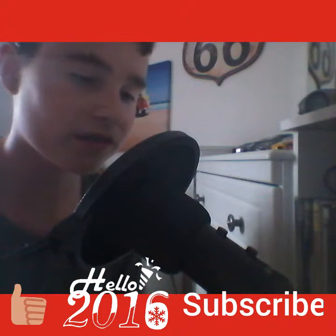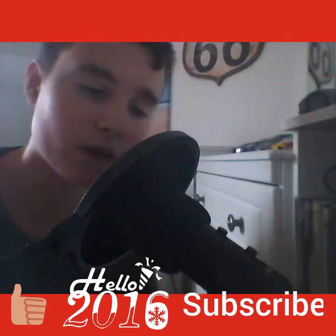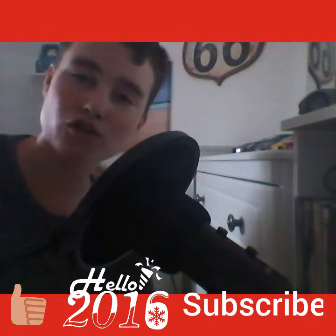Hello, what is going on guys? It is your boy FazeDead Surge and welcome back to another video. Like always, don't forget to drop a like and subscribe.